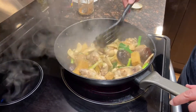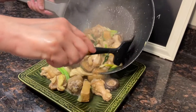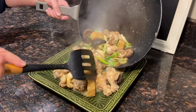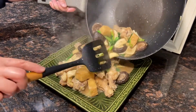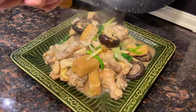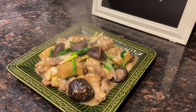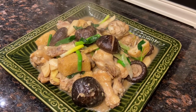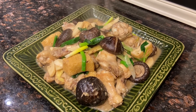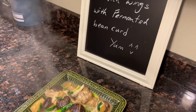Looks so yummy! Oh, look at that sauce — wow, looks so good, and it will taste good too. I hope you like the chicken wings with fermented bean curd I showed you today. Next week I'll be using the red fermented bean curd to cook something else — stay tuned. See you soon, bye!